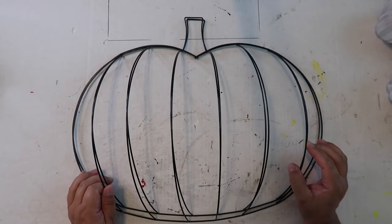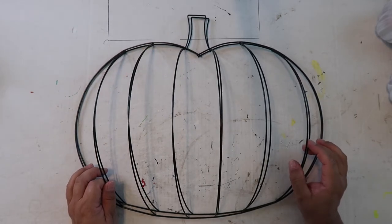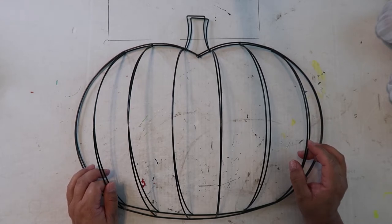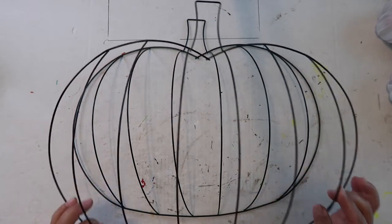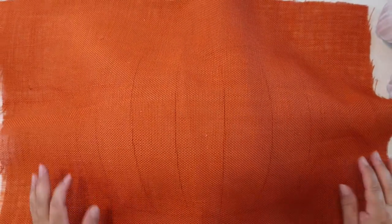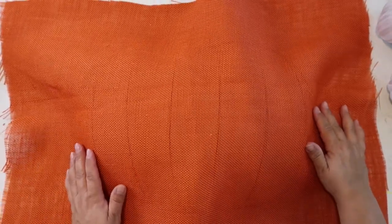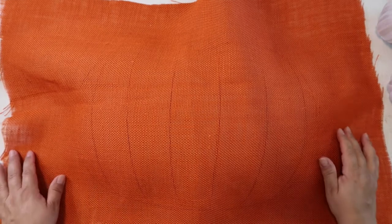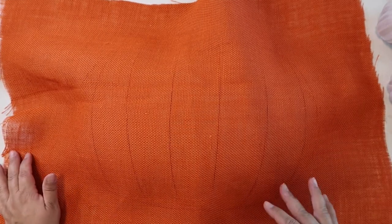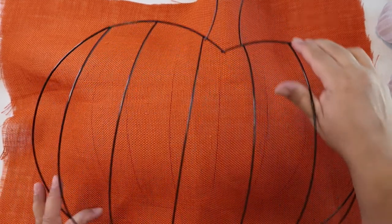We're going to take these two pumpkin shaped wire wreath forms from the Dollar Tree. They're a little bit hard to come by right now, so if I can find them at the Dollar Tree online I'll link those in the description box below. We're going to put this orange burlap — I just got this at Hobby Lobby on sale. It's 29 inches across and 20 inches up and down, which is just a little bit less than a yard, so you don't even need a full yard. Buying one yard from the fabric store will give you enough to do easily two wreaths.